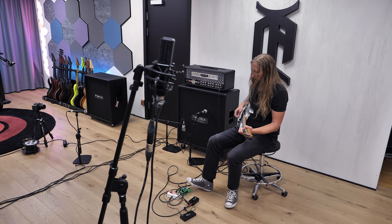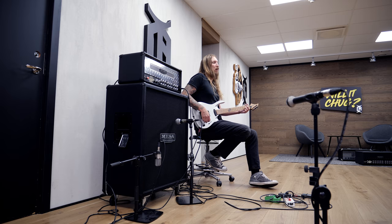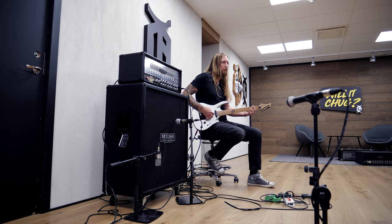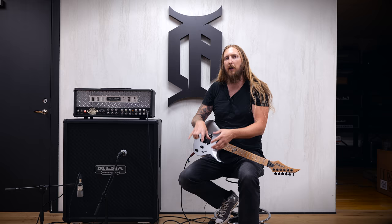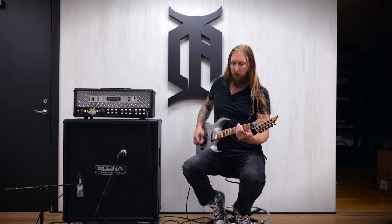Back to TS9. I personally prefer the TS9 in this case — it sounds a little bit more rounded off. It just fits better.